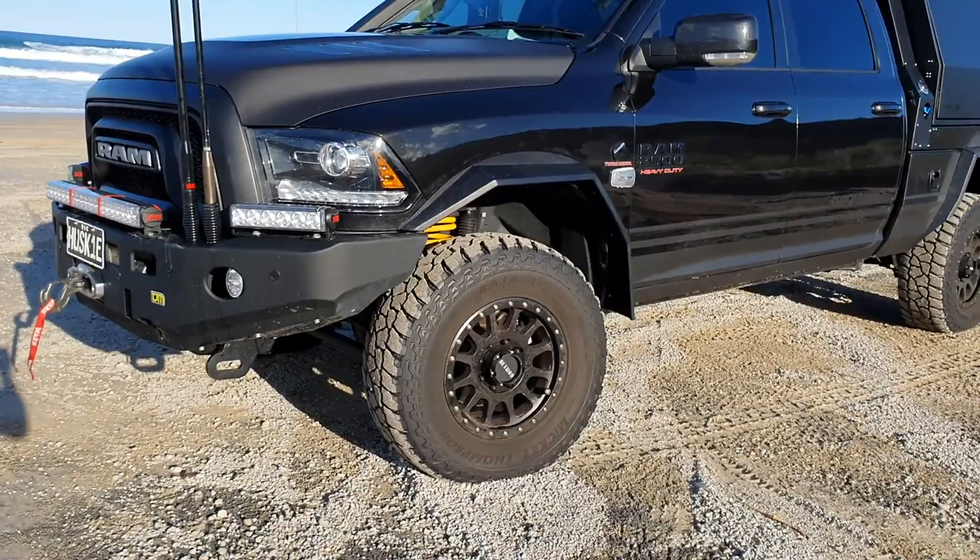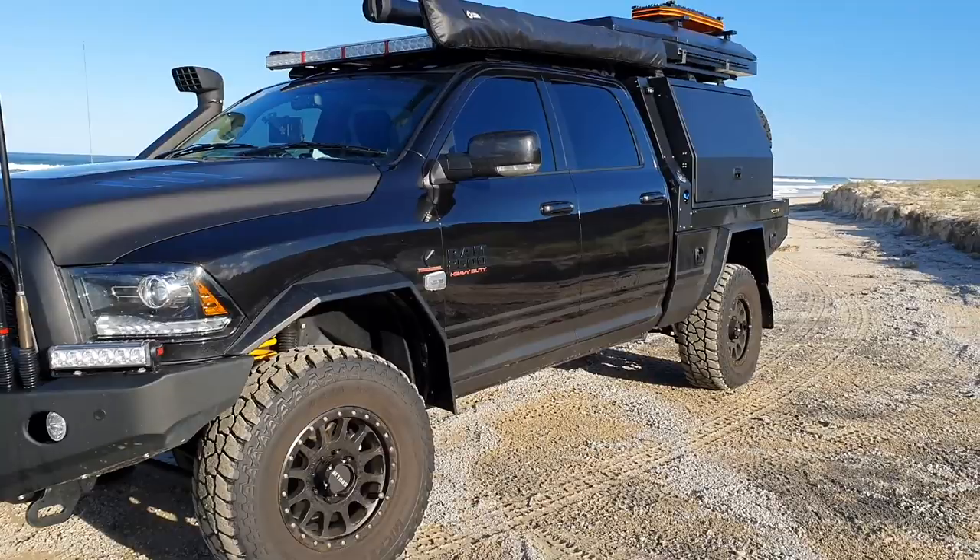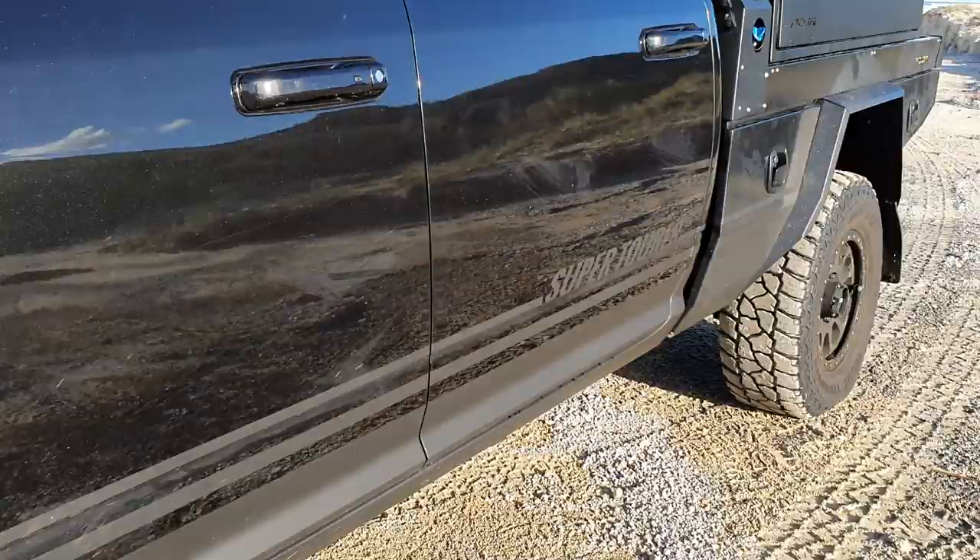I just love the matte black - I think it looks awesome. Now this one's got 35s on it, which might have been one of my limitations that I found yesterday trying to get back through the Ngkala Rocks. But we'll come to that.